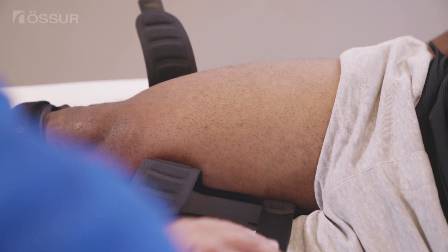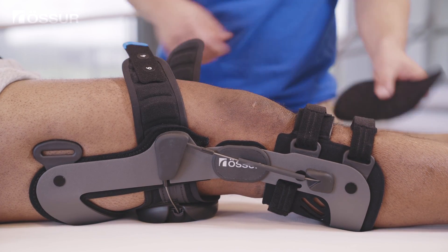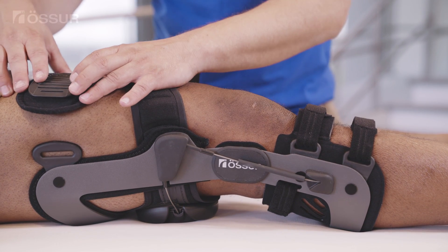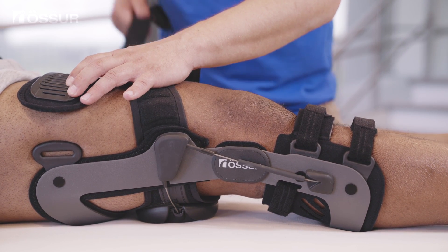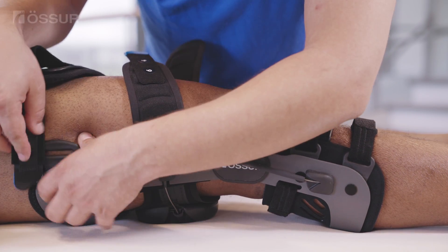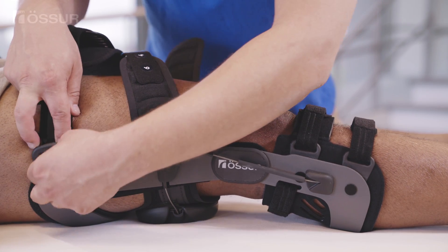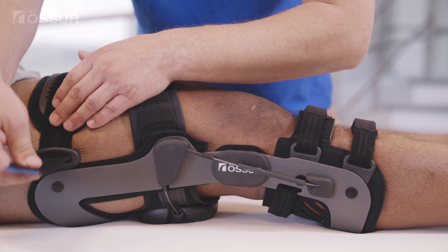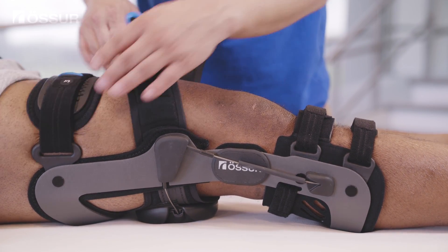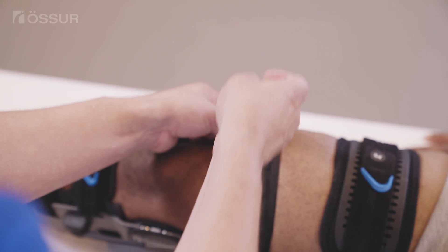Next, snugly fasten the proximal thigh strap and position the strap length. For optimal fit and comfort, ensure the strap pad is centered on the leg. Set the strap length and snugly fasten the distal thigh liner strap.